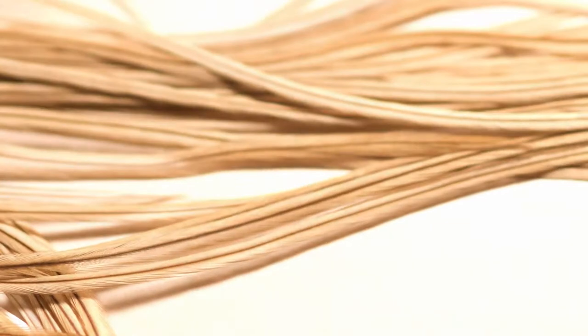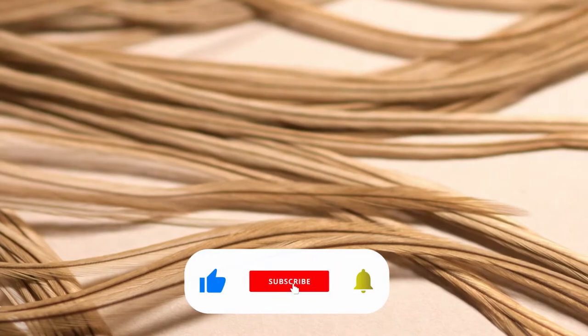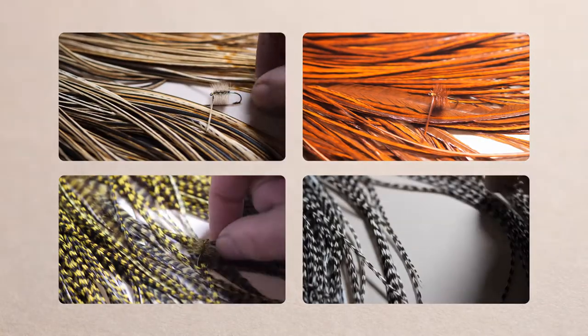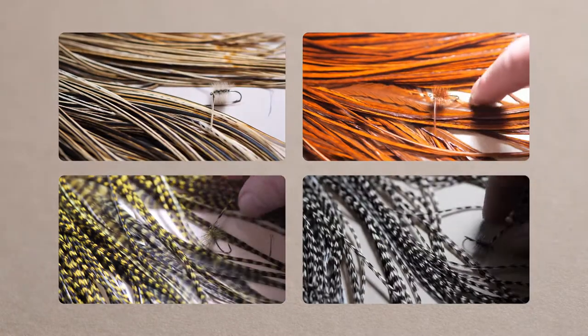My advice: if you're getting your Whiting capes, go to a retailer that has current stock because it's improving all the time. Deal with a retailer that will enable you to state what size fly you're planning to tie, so you don't get any shocks by getting a saddle that will only do size 20 flies when you want it to do size 14, or vice versa.